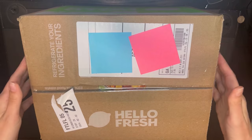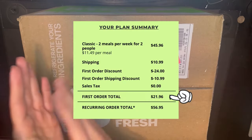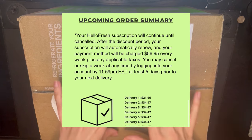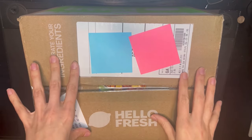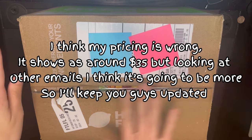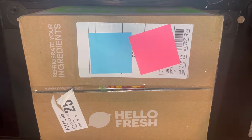Similar to Blue Apron, HelloFresh runs a promotion, but theirs always advertises something like 16 meals free or 18 meals free, plus a lifetime free breakfast item. The way it works is those 16 or 18 meals are offered as a discount spread across your first nine meals, if I'm not mistaken. So this only cost me $21.96 shipped, and they give you free shipping.